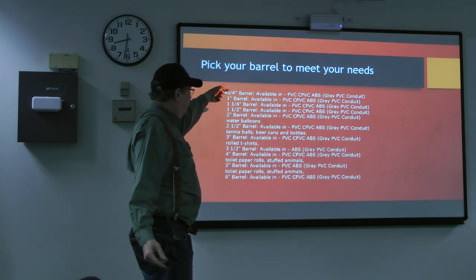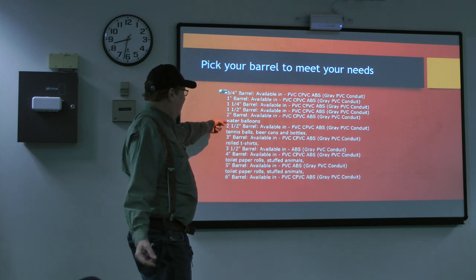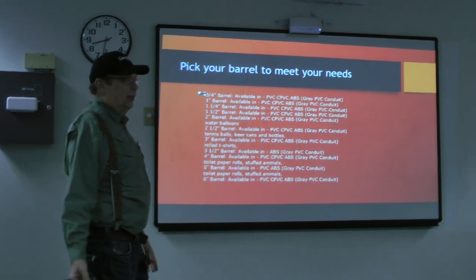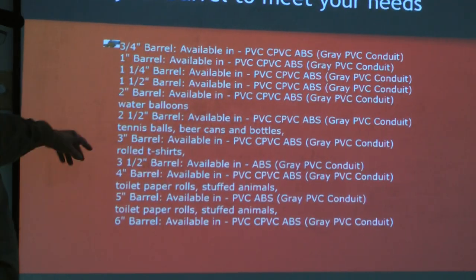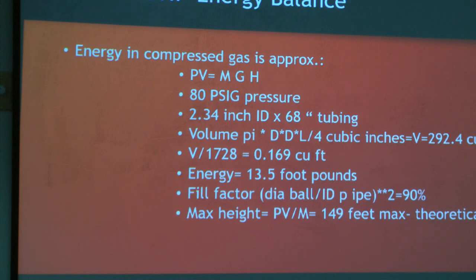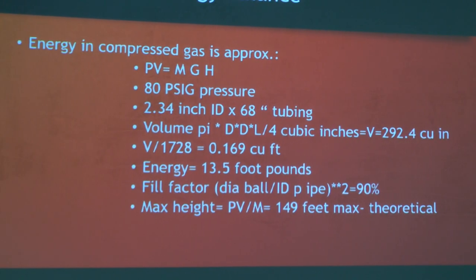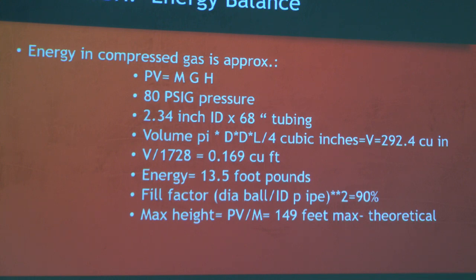On their website they listed all the PVC pipes and what they're used for. I'm using a barrel that's a two-and-a-half inch scheduled PVC. I'm launching a little rubber ball that weighs about two ounces. This also tells me you can launch a beer can; a tennis ball would need a three-inch barrel. So — how high will it go? This is all back-of-envelope calculations. I actually fished an envelope out of the wastebasket to make my calculations on.